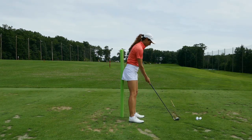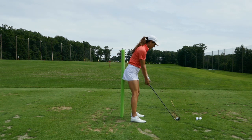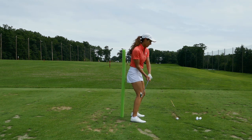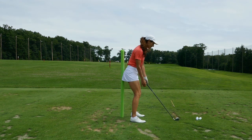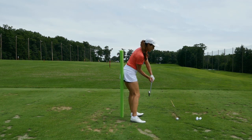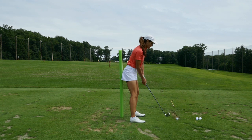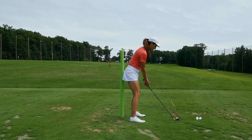Let's define early extension. I have this back line here — when players come into the ball, they move away from this back line and towards the ball. That's going to force you to come out of your posture. The reason this happens typically is because the lead hip isn't rotating enough during the downswing. Players that are aware of it but still can't get that hip to rotate need to make sure they're moving their pressure properly in their golf swing, because it's all about pressure.